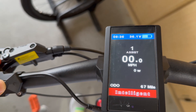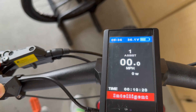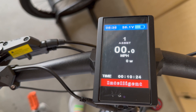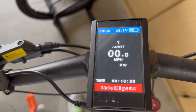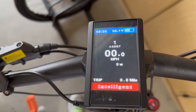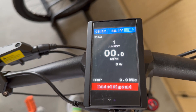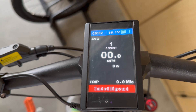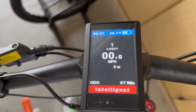It tells you the odometer, which is 67 miles. It gives you the range — that's if you have it hooked up to a battery that comes with this system, mine was independent. The time of the last trip, the trip mileage, the maximum speed you were going, and the average speed. I'm doing this all by hitting the on and off button, and back to the mileage.